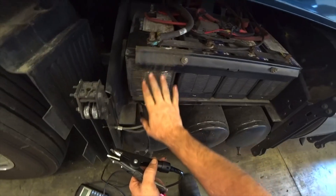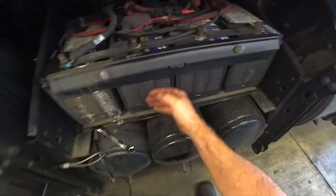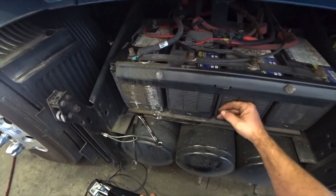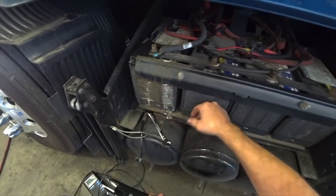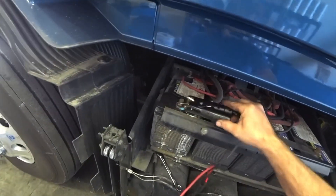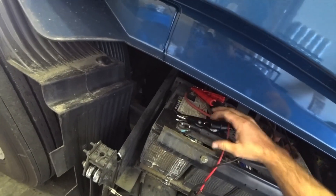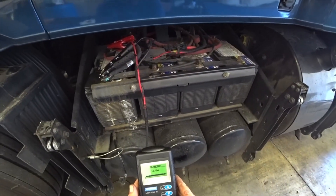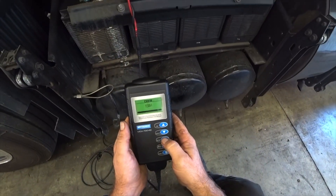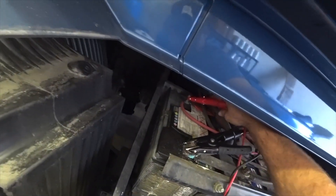For the batteries - you can kind of see it. He said he smelled a sulfur smell. You can see it's been leaking and this battery right here is actually bulged and it's warm. The others are cold but this one right here is warm and you can see acid up on the top of it. It's reading 12.8 volts.